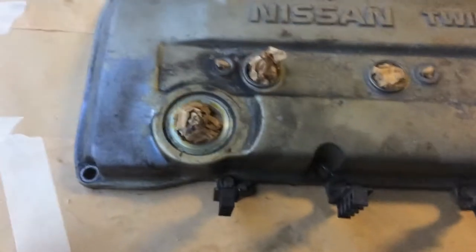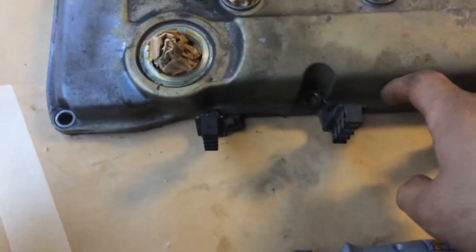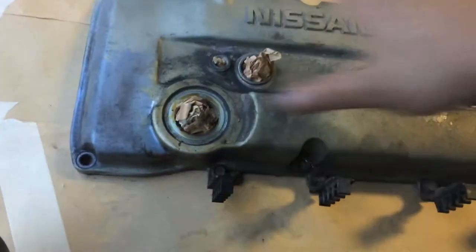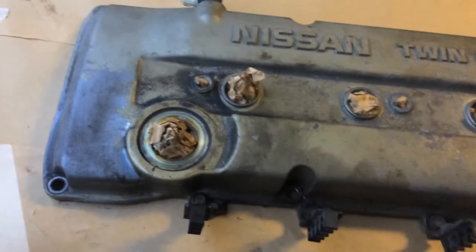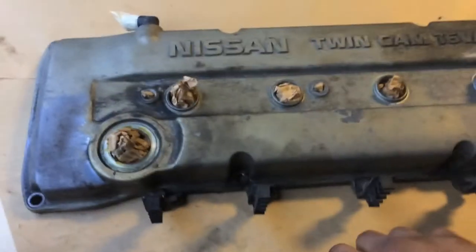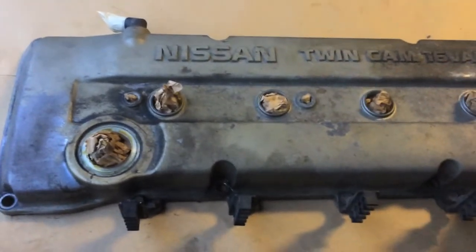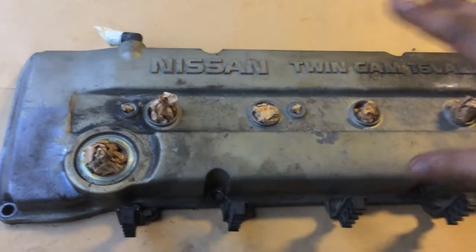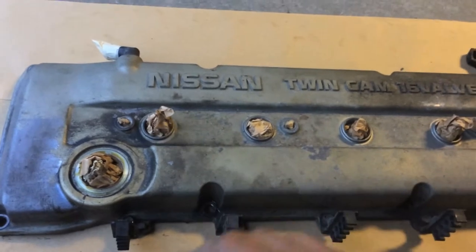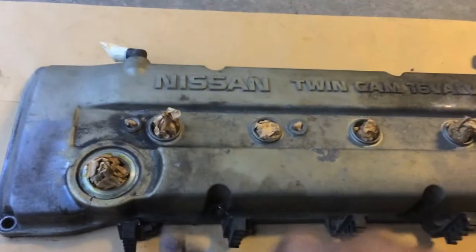I'm going to use this electric sander and sand this off. I'm really just going to focus on the top area and then kind of sand on the sides so I can make this look a little bit nicer. It's not professional, but it does make the car look a lot better and it's definitely worth it. Since it's just matte black, nothing special, I'm just going to sand it, put the paint on, and we're good to go.